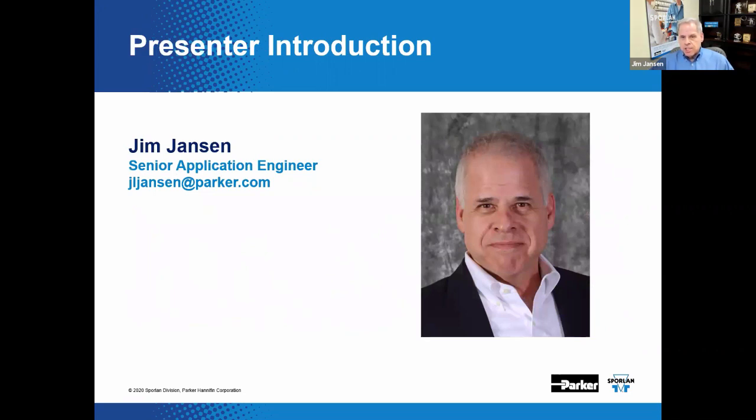I'm Jim Jansen, senior application engineer for the Sporlin division of Parker Hannafin Corporation, and I'll be doing most of the talking today. In the room with me is Phyllis, our marketing communications manager. She's here to keep me from going off track or saying something I shouldn't. Currently, I'm involved with training activities and help provide a voice for our online supermarket series of webinars.